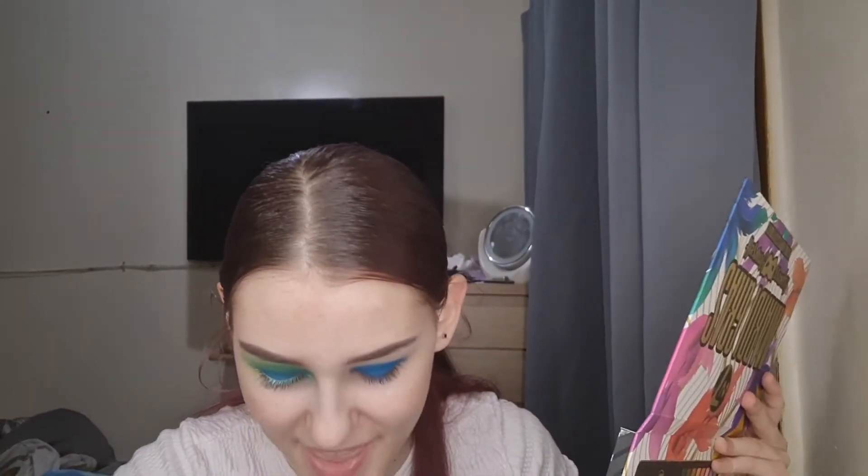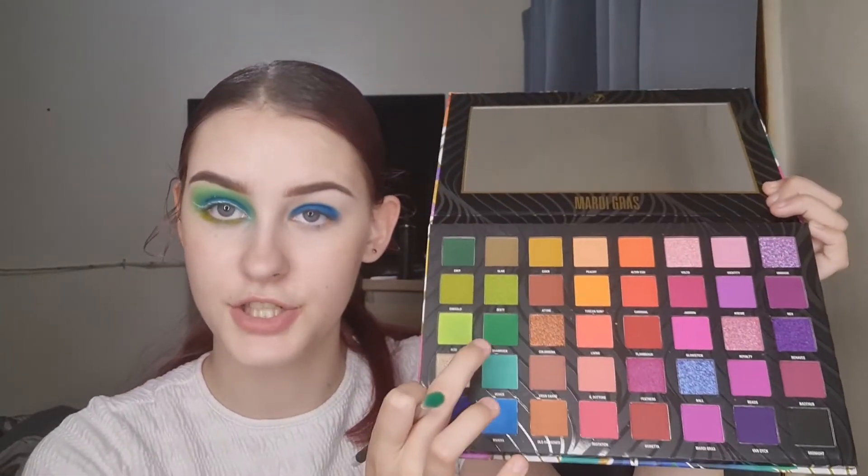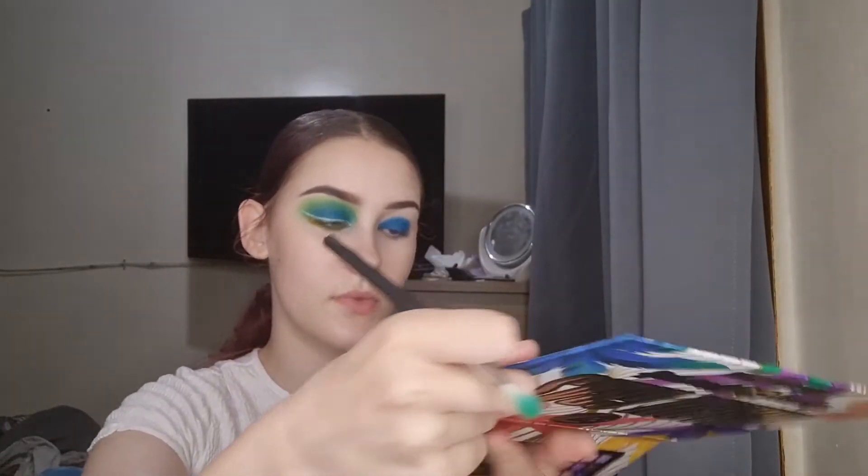After I've put on the blue — it's blue — I take this other MeMé brush which is the 112, and I zip my brush between Venice and Shamrock, which are these two greens here. You just want to buff the blue out. When you put the blue on, it doesn't really matter how it looks because you're going to blend out the green.